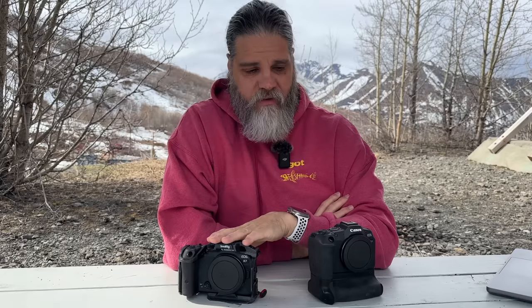The EVF is a little better on the R7 versus the R8, but it's really not that noticeable. You can see everything you need to see in the R8 just as well as the R7 — the R7 is just a little brighter with a few more dots and more resolution. As for the LCD on the back, it is exactly the same between the two cameras.